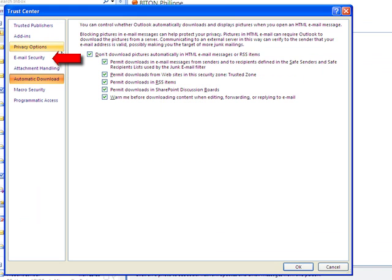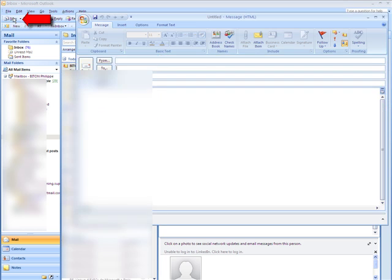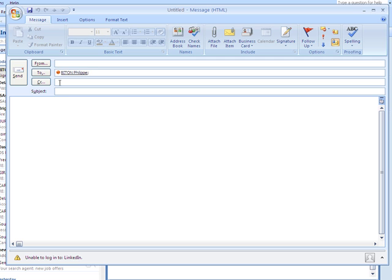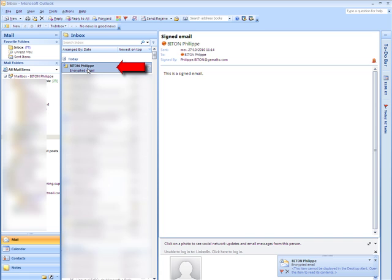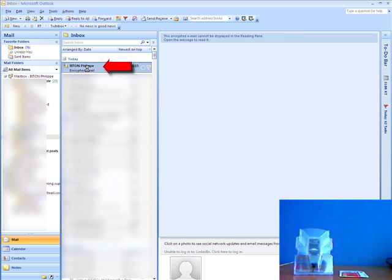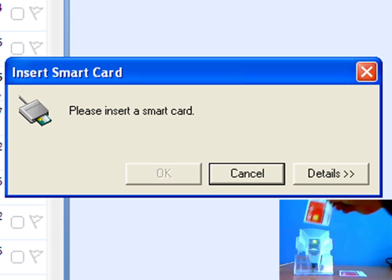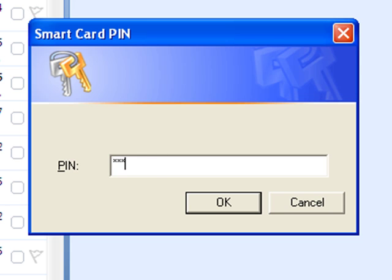Now we're going to do a similar thing with encrypted email. So we've clicked on the encrypted box. We're going to create a new email again — this time we're going to call it Encrypted Mail. 'This is an encrypted mail' is our little piece of text. We click on Send again, and this time the mail is going to be encrypted with the public key of the recipient. It's arrived in the recipient's inbox, and he's going to decrypt it, thanks to the smart card which he's now putting in his reader. He clicks on OK and types in the PIN. And there we are — the mail is decrypted.